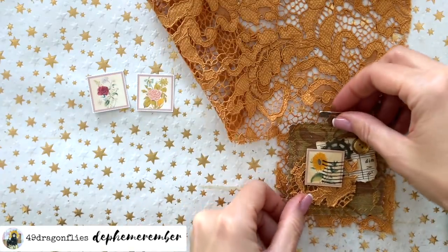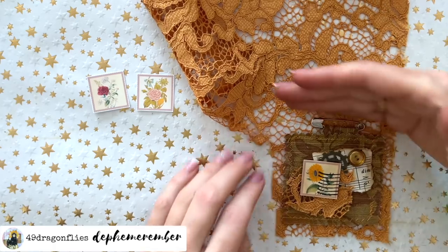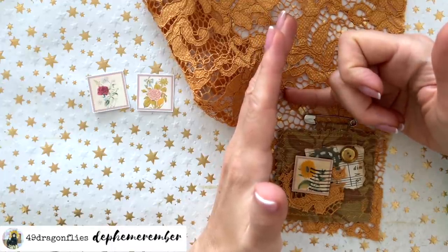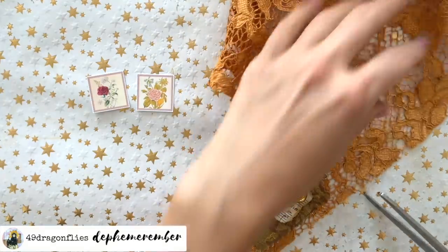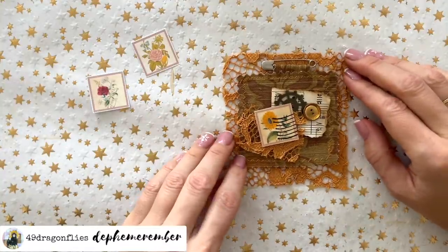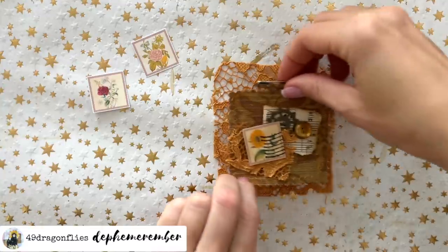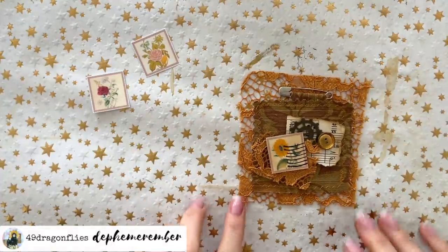Nothing is glued down yet so I have to be careful. I'm thinking, because I have some more of this beautiful lace — what if we put this whole thing on a piece of lace and actually pin the safety pin through it, then cut it off like that? That can just be a big piece of embellishment for a pocket or just as a flip-up on a page. So what do you think — is that too much? Is there such a thing as too much? I like both versions.